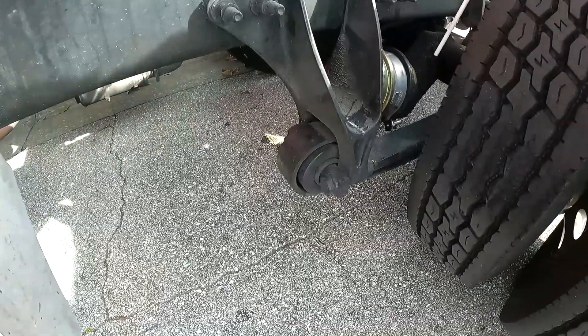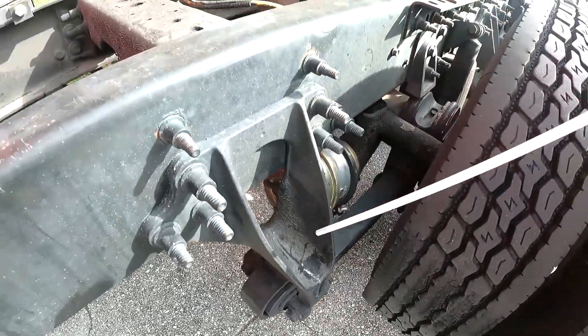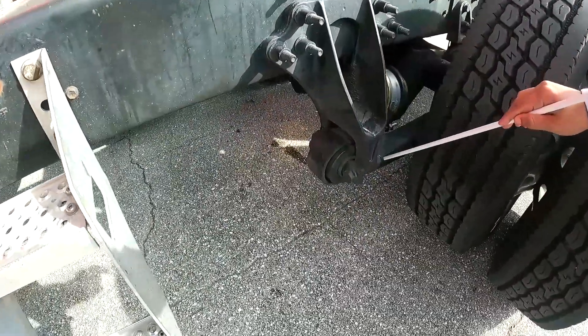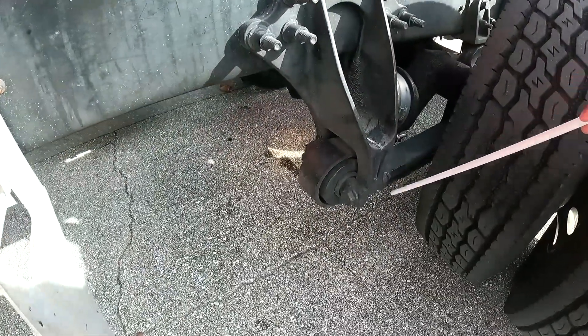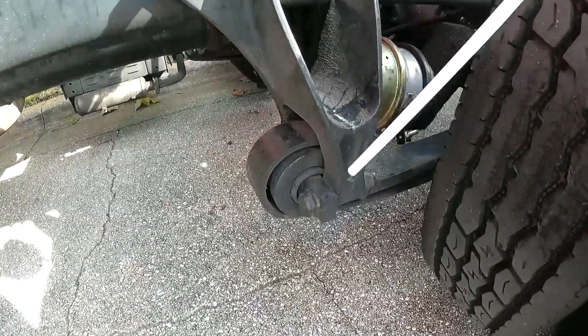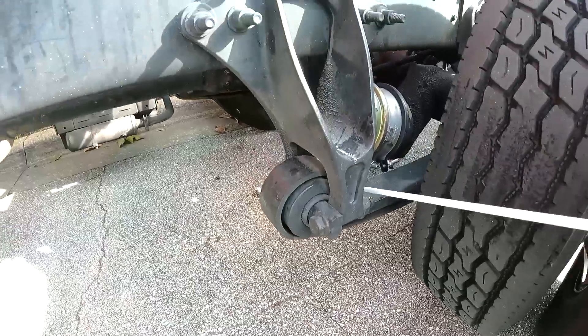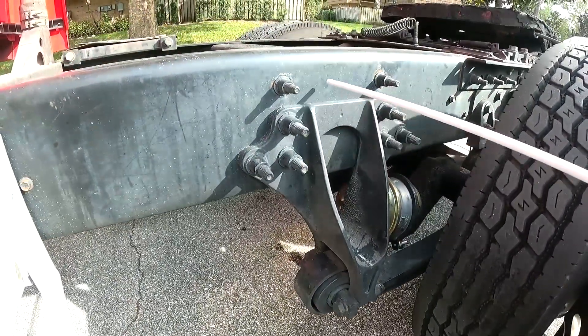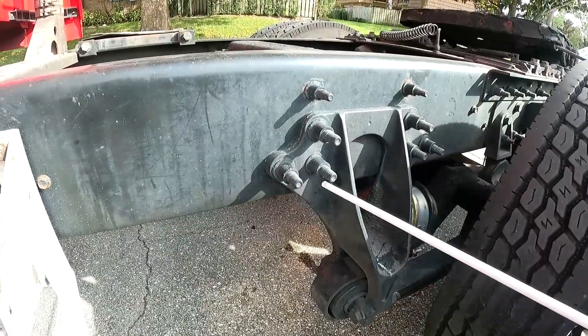My leaf springs are properly mounted to the bracket on both sides — no missing or loose bolts. No cracks, no leaks. The joints are clean and greased on both sides, properly mounted to the bracket. The bracket is properly mounted to the chassis — no missing or loose bolts.